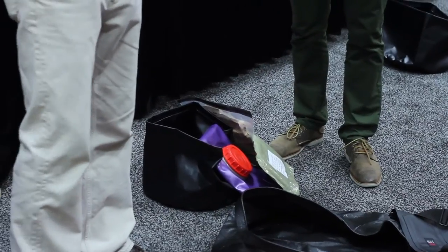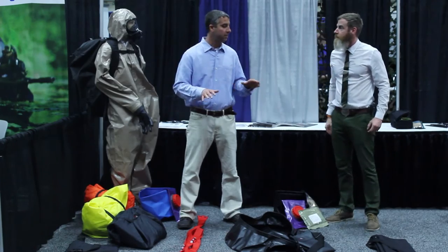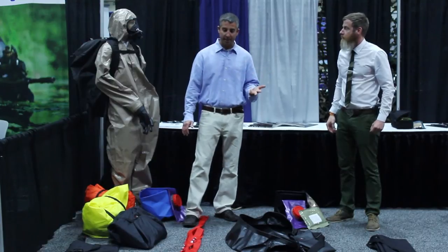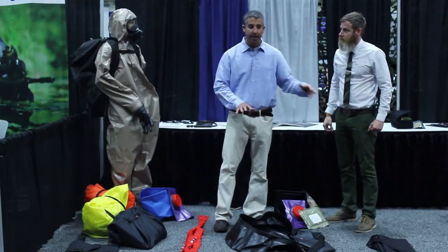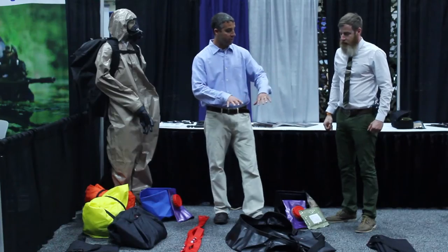This specific kit decontaminates 12 men. It also comes in a 24-man system, a 12-man system, a 6-man system, and an individual decontamination system. The 24-man still fits in the same bag — it's just a little more robust. In the 12- and 6-man configurations, you have two decontamination stations. In the 24-man, you have four decontamination stations.